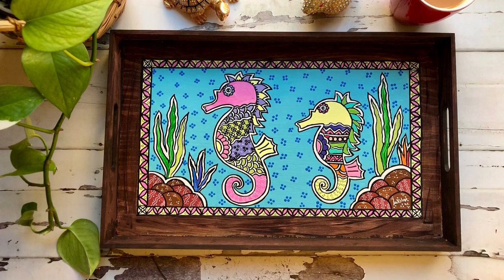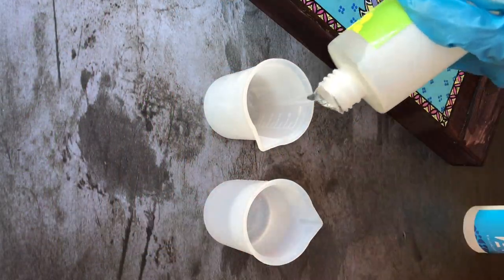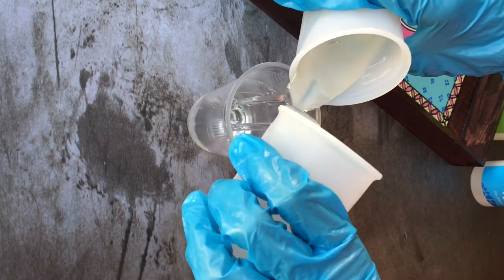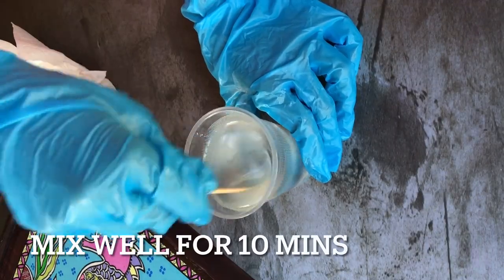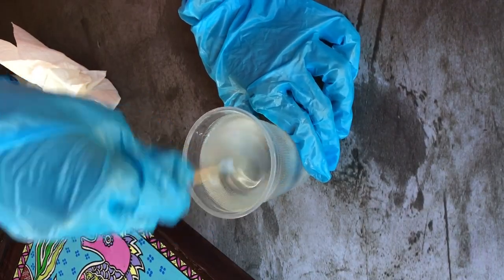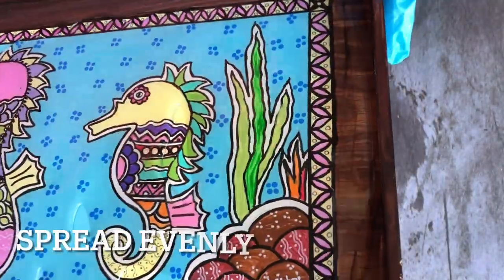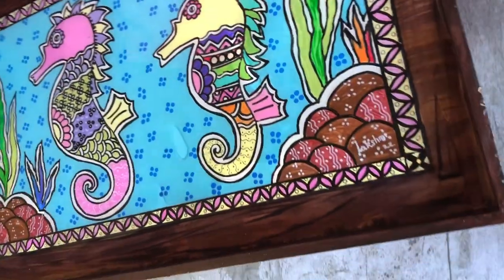I'm going to quickly show you how to protect the artwork on a tray using resin. I'm using Dr. Resin — one portion of resin and one portion of hardener. I took about 80 ml of each and poured it together into a cup. Stir it well for 10 minutes until the solution is a clear liquid, then pour it on the tray and gently shake it so that it spreads all throughout the bottom of the tray and is evenly distributed — that's very important.